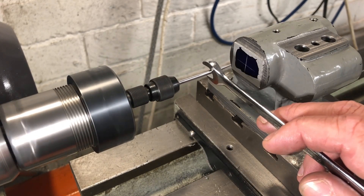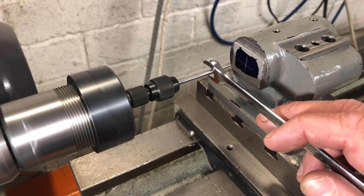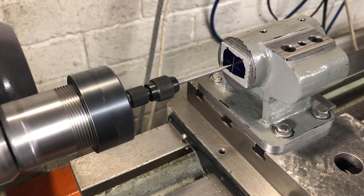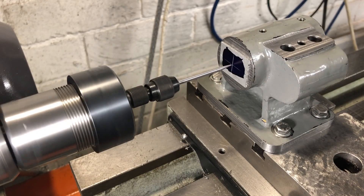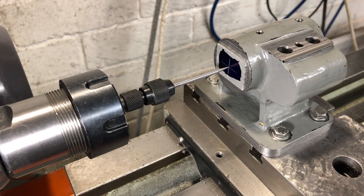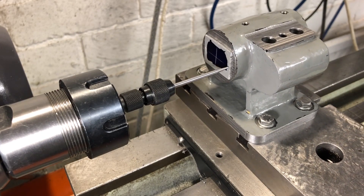My lathe does not have a DRO, nor does it have resettable dials, so I'm going to need to pay attention to both the value on the dial and the direction in which I moved the cross slide to get there. In this case, the dial is at 68 thou, and I was moving the cross slide away from me. The first bore I'm going to machine is the tailstock bore, which is 1 and 5/16ths from this centre — that is 1.313 — so we need 13 full turns of the dial and 13 thou.